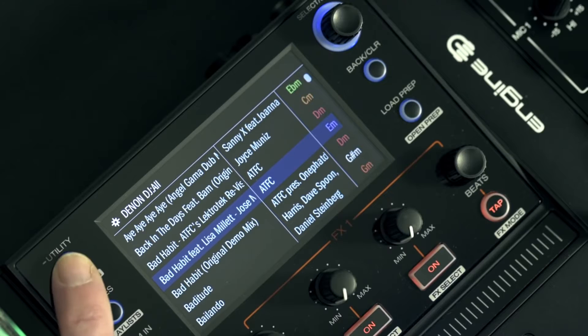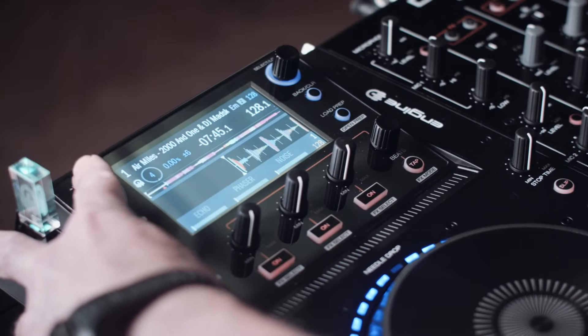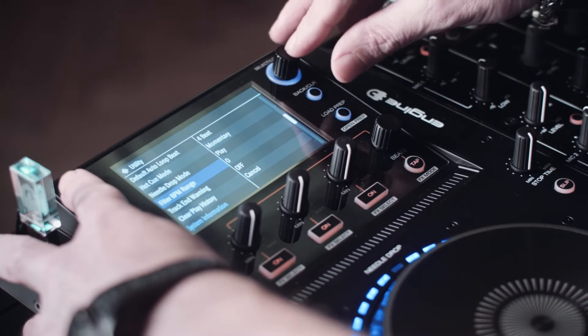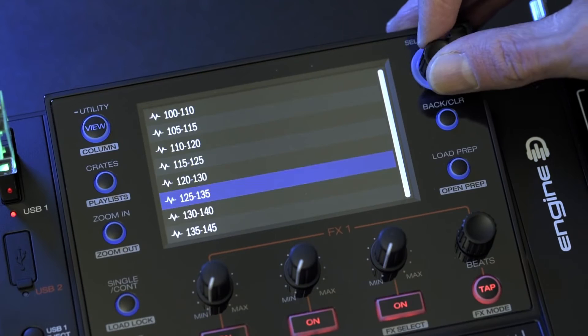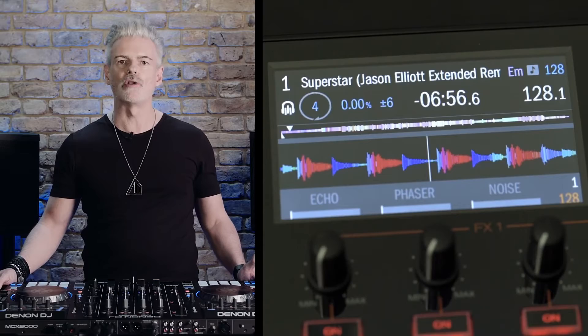By holding down shift and repeatedly pressing view, the third column can be changed to show BPM, track key or time duration. If you want to play a selection based on BPM or tempo range, press and hold view to access Engine's utility screen. Scroll down to filter BPM range, click select and choose from a range of plus 3, plus 5 or plus 10. Go to view all and BPM — you'll see that tracks are now accessible by a set tempo range. To help you monitor track history, played tracks are shown in blue with the currently active track shown in green.